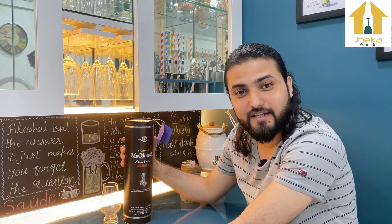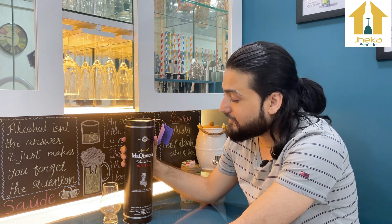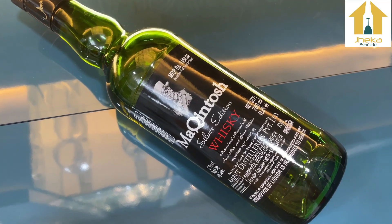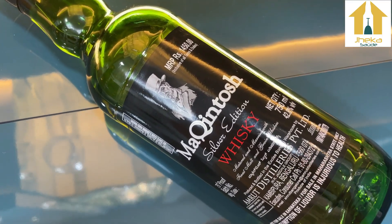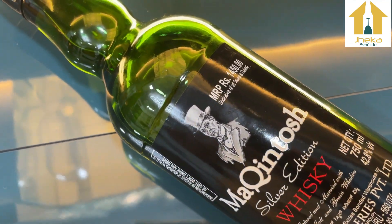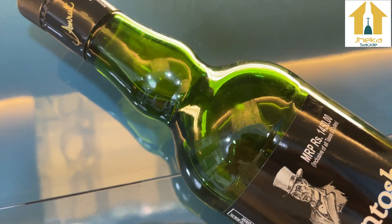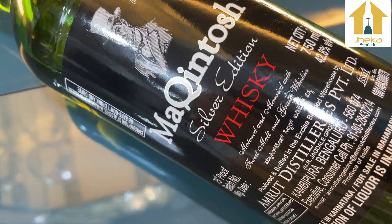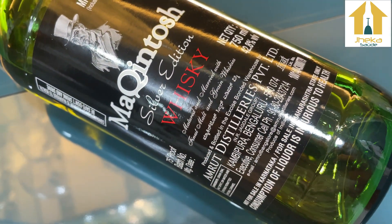Today we are going to review an Indian whisky which comes from Amrut — very famous — the Macintosh Silver Edition. It was launched as a limited edition whisky but it has become so popular that it is now a permanent expression available in the market.